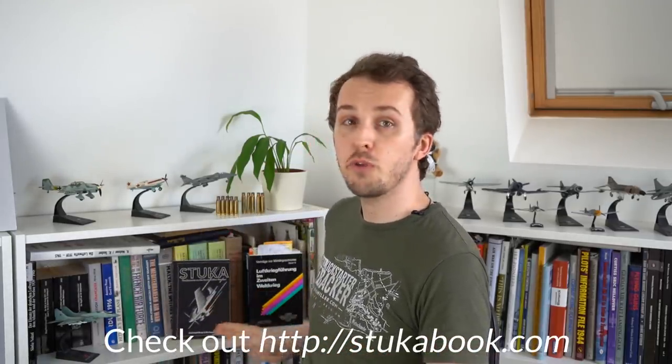Hello everybody, it's Chris from Military Aviation History and today I want to talk about how the automatic dive recovery system on the Junkers JU87 dive bomber worked. I'm doing this as a thank you for the people who have funded and pushed my new crowdfunder into the next stretch goal — my book, Stuka: The Doctrine of the German Dive Bomber. Check out the link in the description. Thank you to the 350 people who funded the book within just over 24 hours and pushed it into the next stretch goal, hopefully allowing a few additional chapters.